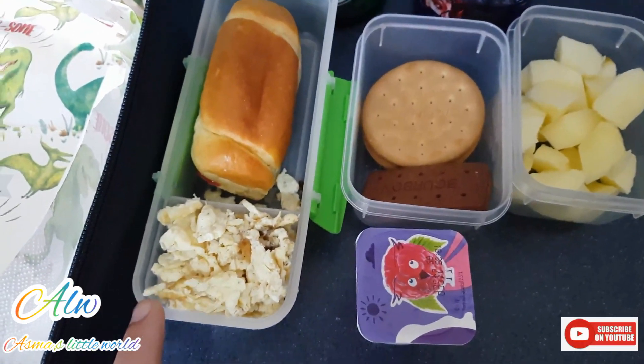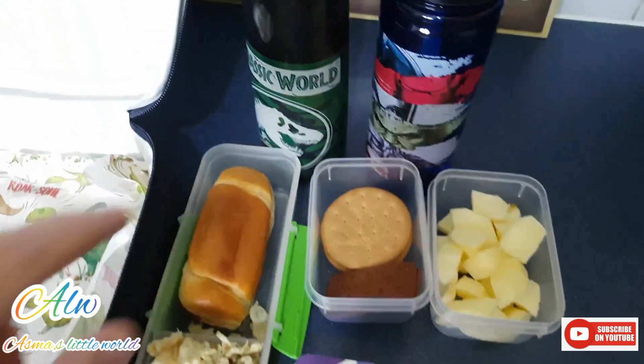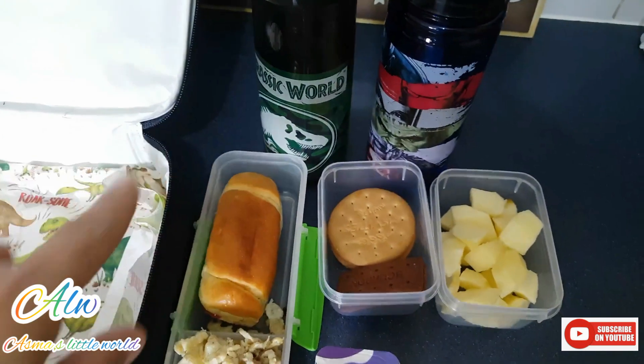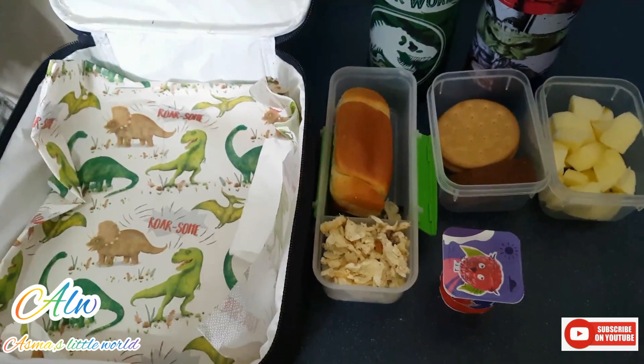Now the fourth lunch box: I made salt and pepper scrambled egg with dal, and kept one bun with jam in it. You can add egg in it as well, or you can make a chicken sandwich.